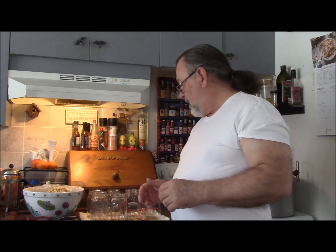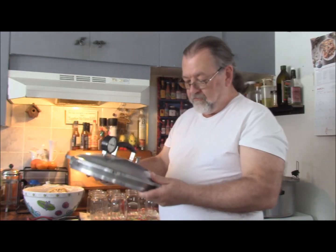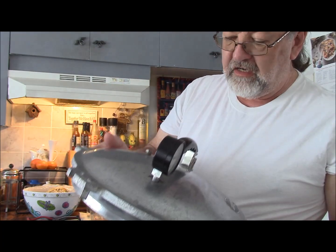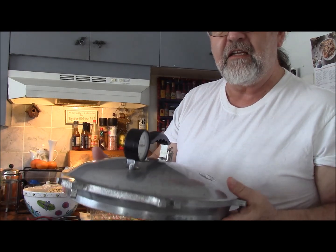I'm going to reposition the camera a little bit and we're going to start filling these jars. I'm going to put a little bit of the chicken meat in there, and then top it off with the broth to about an inch from the top. I've got my pressure canner - a very old All-American that has been around with me for a very long time. It has the patina of age and use, but it's outstanding.